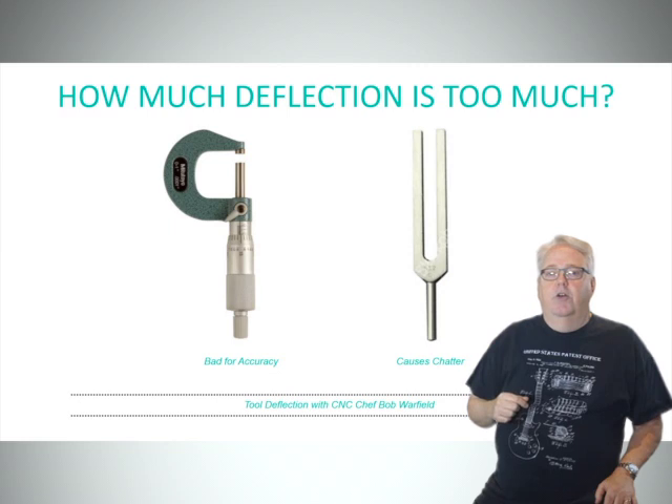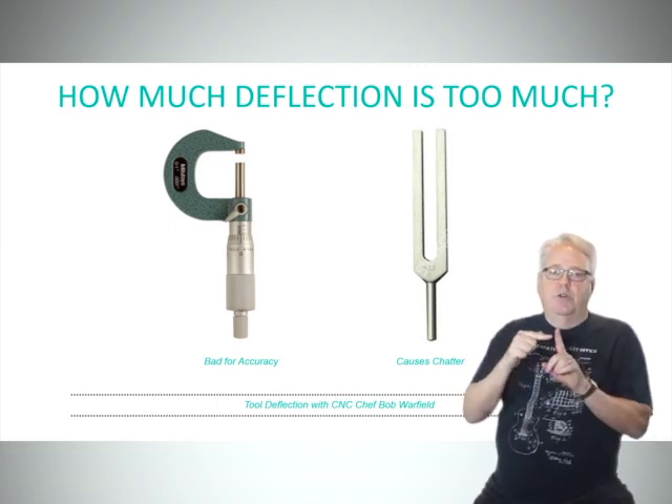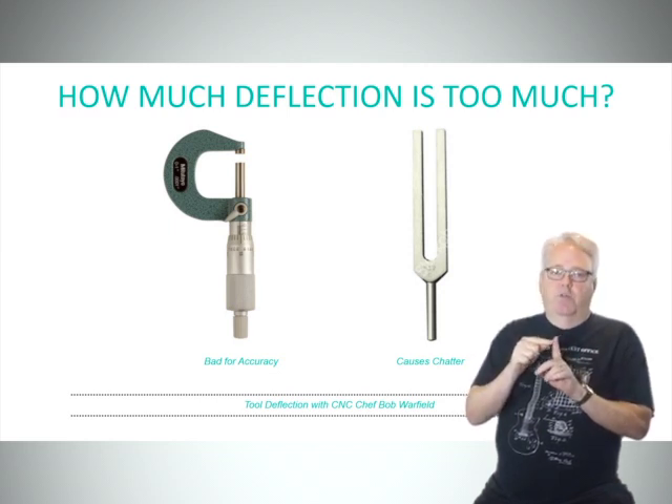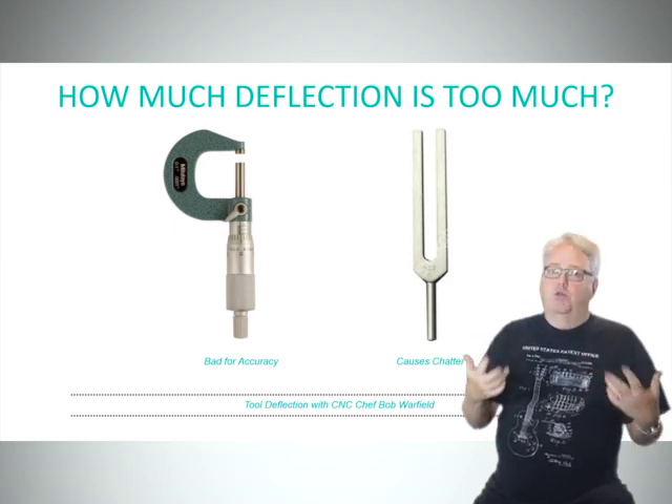The second thing is tool deflection can be the starting point for chatter. Imagine that hammer hitting the side of a tuning fork instead of an end mill. If it hits it at exactly the frequency of that tuning fork, well, you've got the picture — and we all know chatter is very bad for tool life.